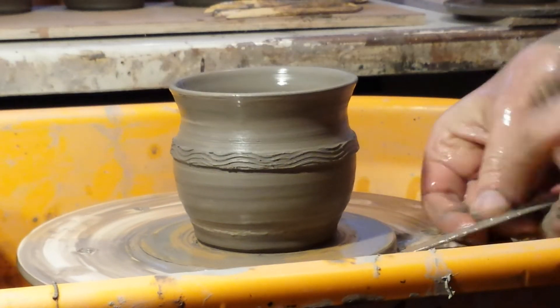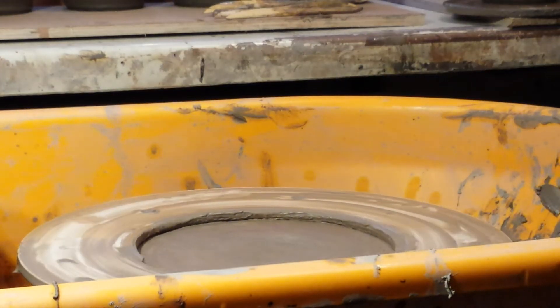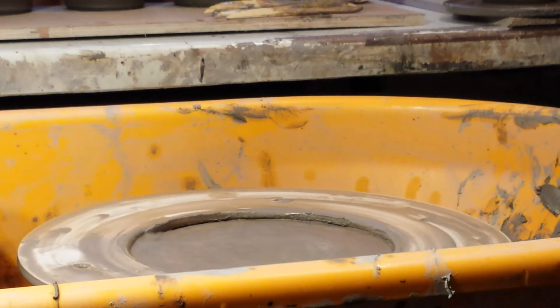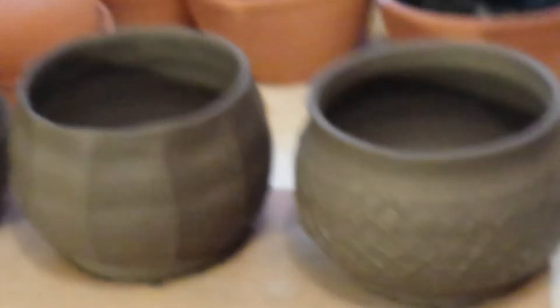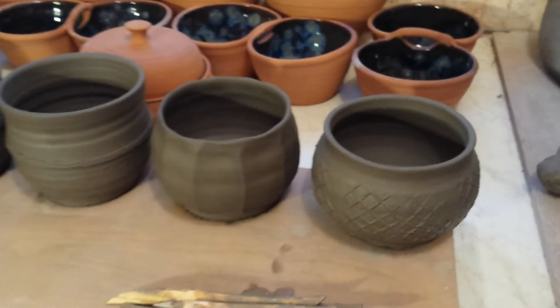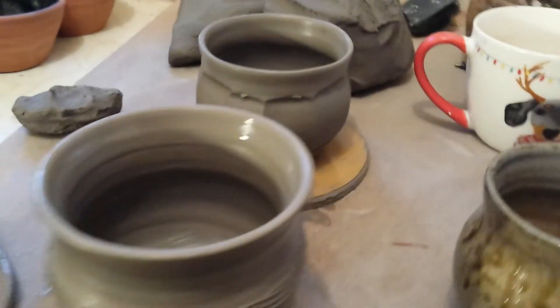That will do for those folks, for now. I've already thrown quite a few — well, one or two. The ones I've just done: good practice, nice easy things to throw. I am still using mine.